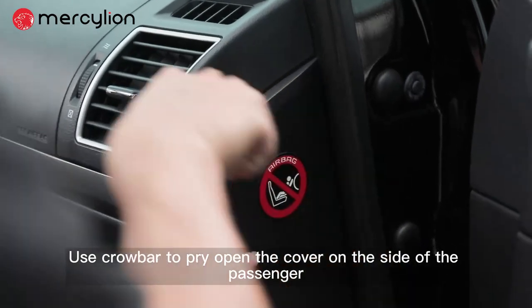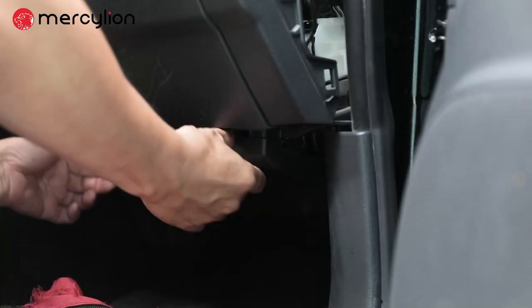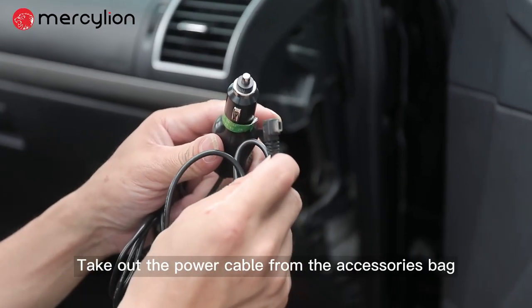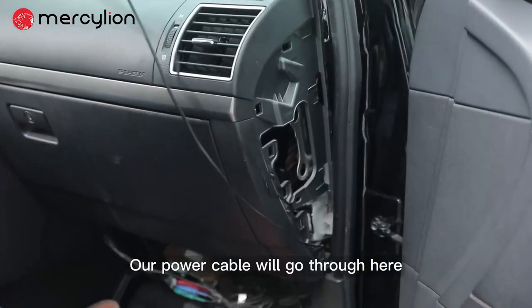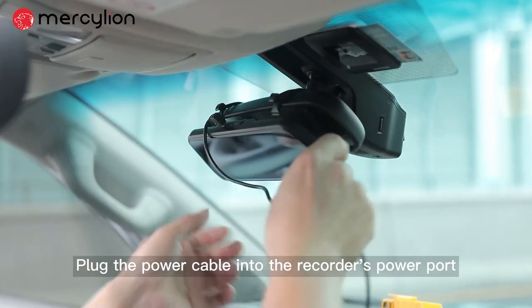Use a crowbar to pry open the cover on the passenger side. Open the bottom plate, then take out the power cable from the accessory bag. Our power cable will go through here — plug it into the recorder's power port.